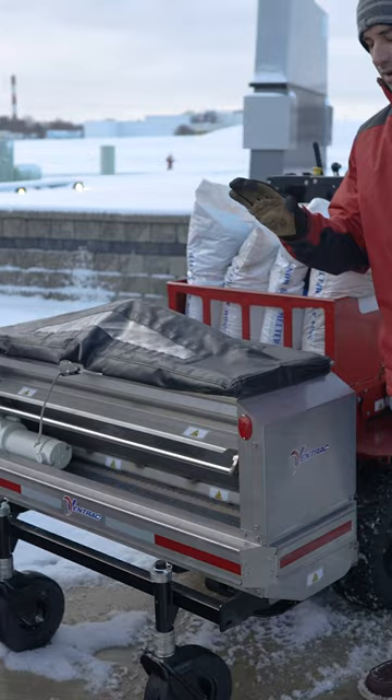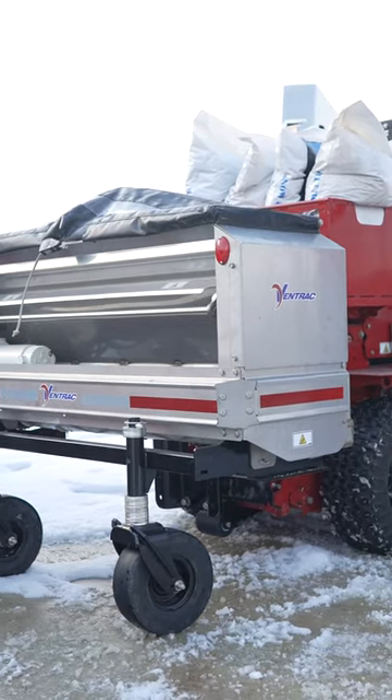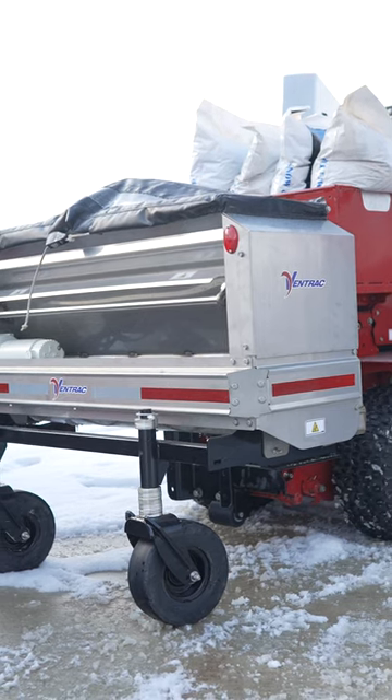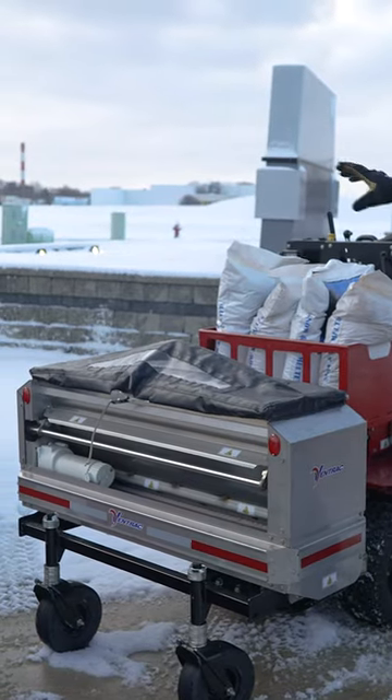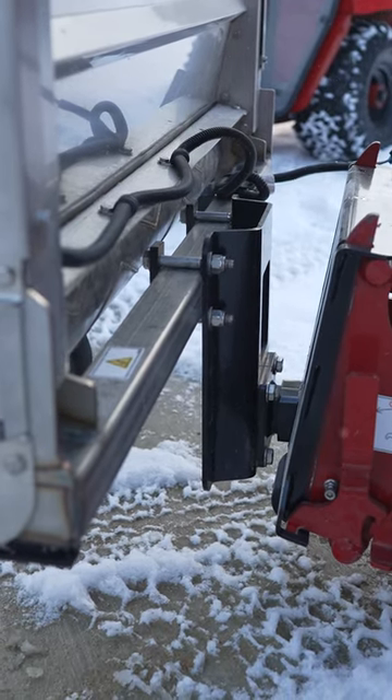We also have a somewhat new addition for us — this is our SA250 stainless drop spreader and it's on the front of the machine. This is the exact drop spreader that will run on the back of our 4520 tractors, and it's also pretty universal, so it can go on the back of an ATV or UTV as well.